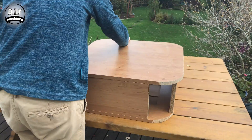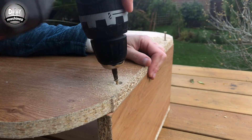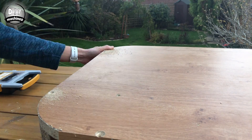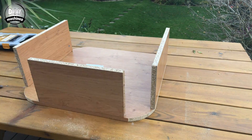Now use some wood screws to assemble everything together. These will need to be countersunk so we can fill them before we decorate it later. Repeat the same fixings again on the other side.